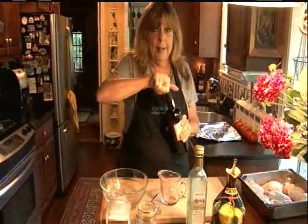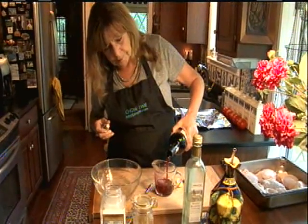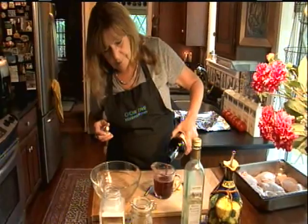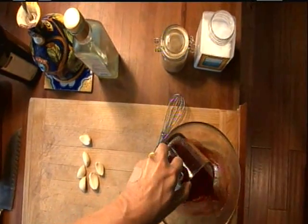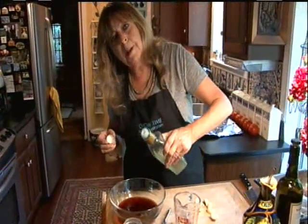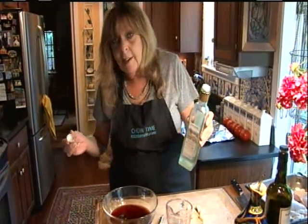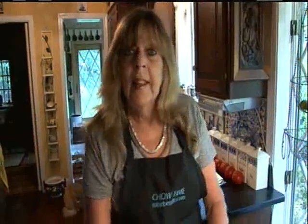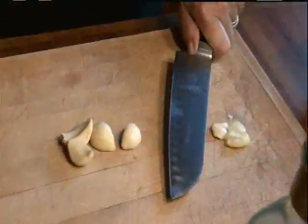For my port wine marinade, I'm going to start with a cup of tawny port — I'm going to pour that in the bowl — along with a quarter cup of olive oil, two tablespoons of vinegar. This happens to be white balsamic, but you could use white wine vinegar or any light vinegar you like. And lots of garlic — I've got six cloves — so we're going to smash them all like that.